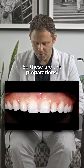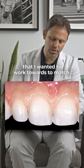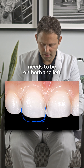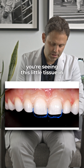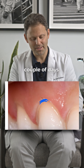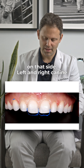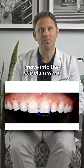So these are the preparations. This was the tooth that I wanted to work towards — to match the lengths of the left and the right, which are identical now. Once we come out of here, that veneer will be just what it needs to be on both the left and the right side. You're seeing this little tissue in this area because I raised it — that heals in just a matter of a couple of days, and by the time they come back with the temporaries, it looks perfect. I peaked the tissue on this side and on that side. Left and right canine positions are even. Left and right premolars are even. Now it's just time to move into the porcelain work.